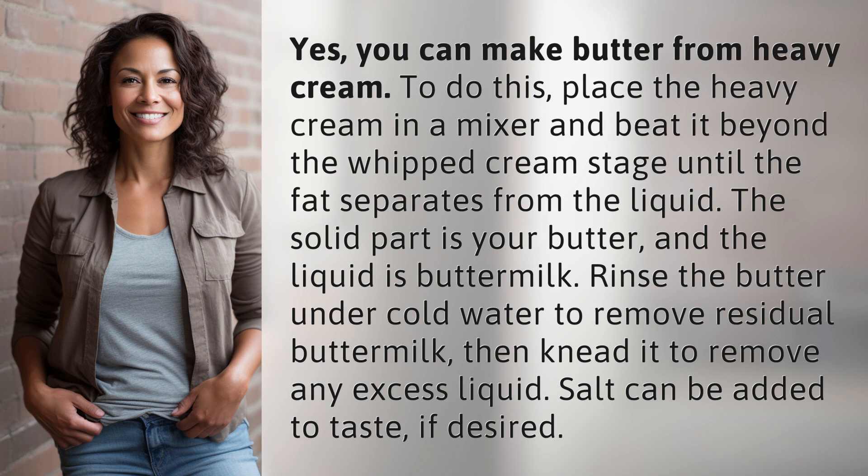Rinse the butter under cold water to remove residual buttermilk, then knead it to remove any excess liquid. Salt can be added to taste if desired.